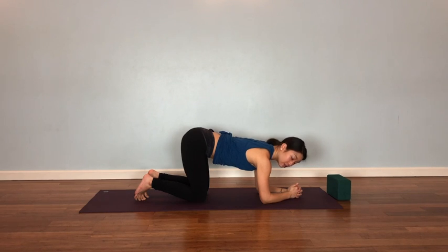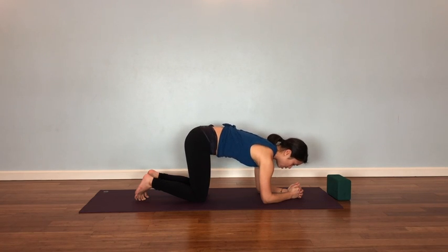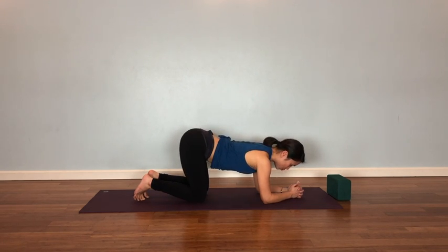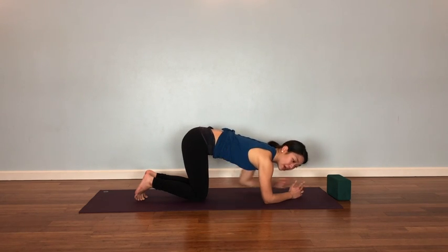Now you can see my shoulders are over my elbows. I'm pushing down through my forearms and then drawing my ribcage in and up. If I'm relaxed, my waist really dips all the way down. So this is something I had to work at — finding those lower ribcage abdominal muscles to sustain and hold this part of my body up. Once you have that, you can just stay here. This could be a lot of work already, especially if you're still trying to find the muscles around this area.